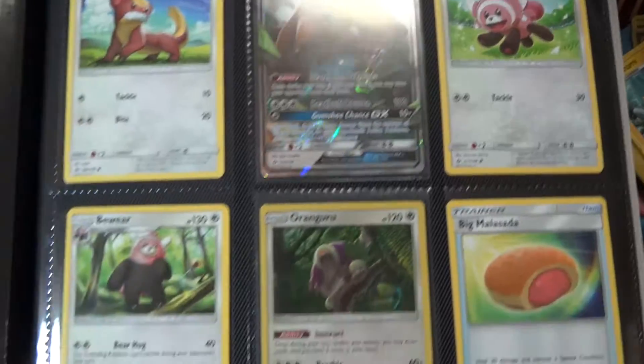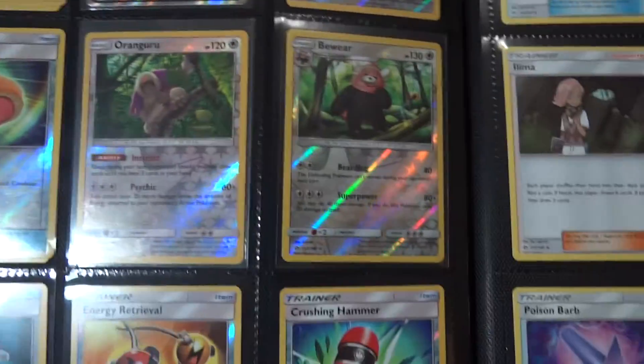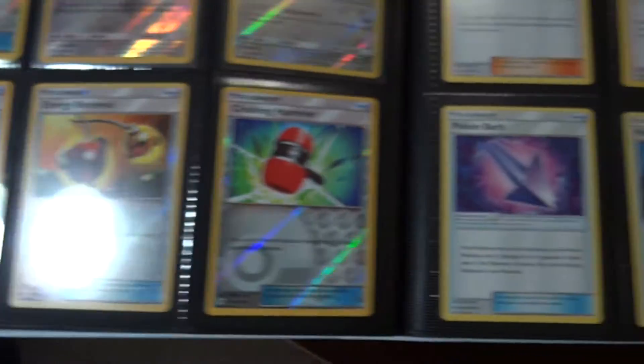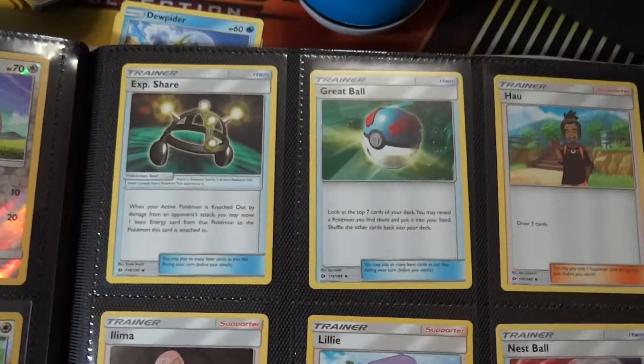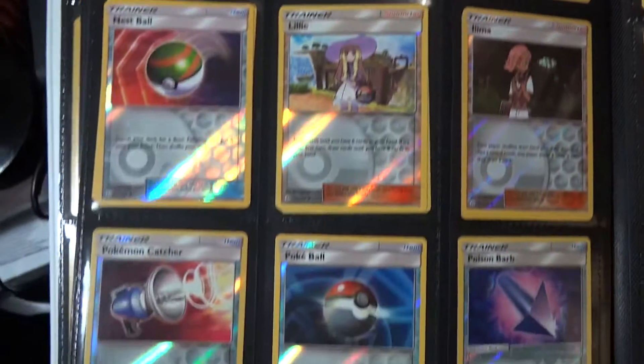Got the Alolan Golem GX, got him in full art. Got the reverse Oranguru finally. Standard stuff here, and all those reverses.